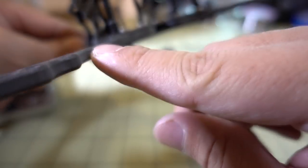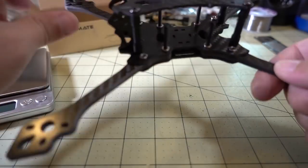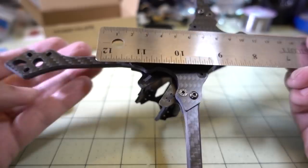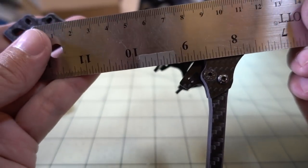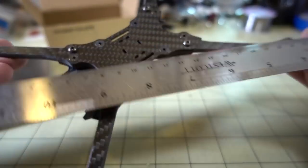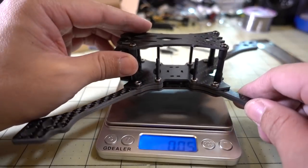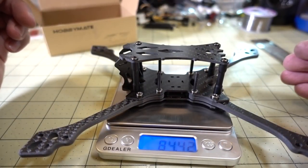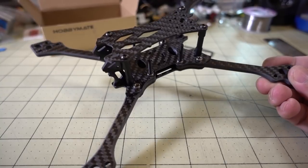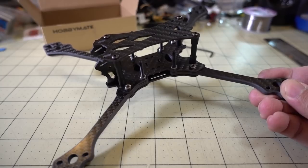They're going for thicker arms and skinnier profile — it's pretty stiff, so I think this will hold up well in a crash. Plus, the arms are replaceable. I'm pretty sure they'll have replacement arm parts on their site soon. This is a stretch X design, so the motor-to-motor is about 220 millimeters, front to back is 170 millimeters, and side to side is about 138 millimeters. The weight of the bare frame is about 84.5 grams — not quite an ultralight, but definitely in the lightweight category. Overall, a nice frame for the price — about $39, or $49 on Amazon with a $10 coupon.